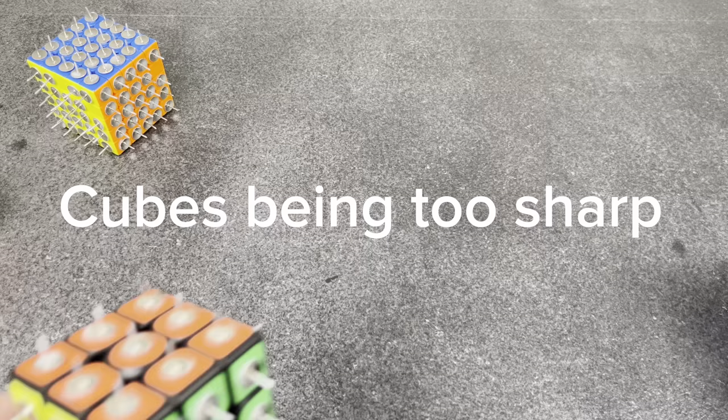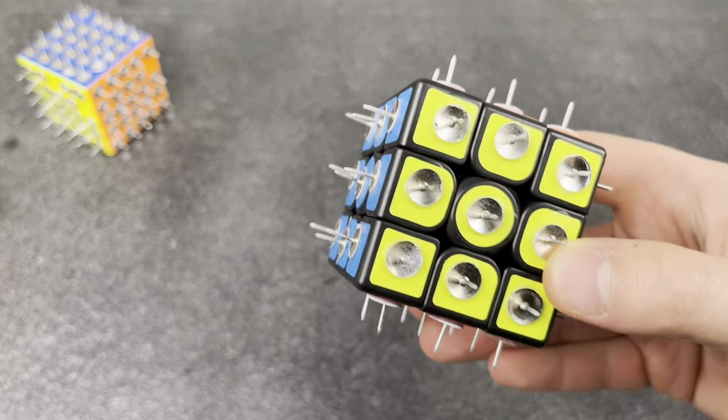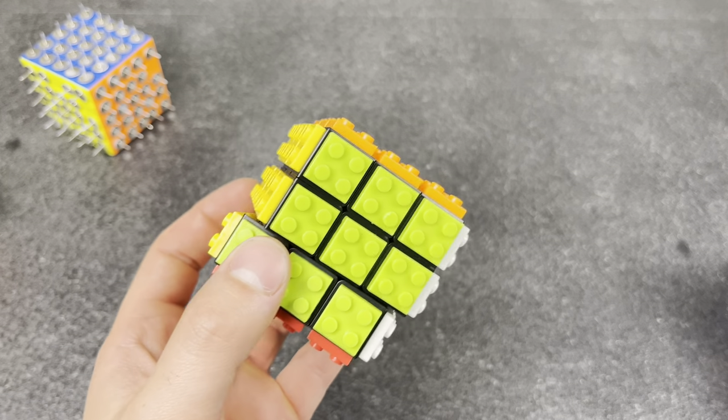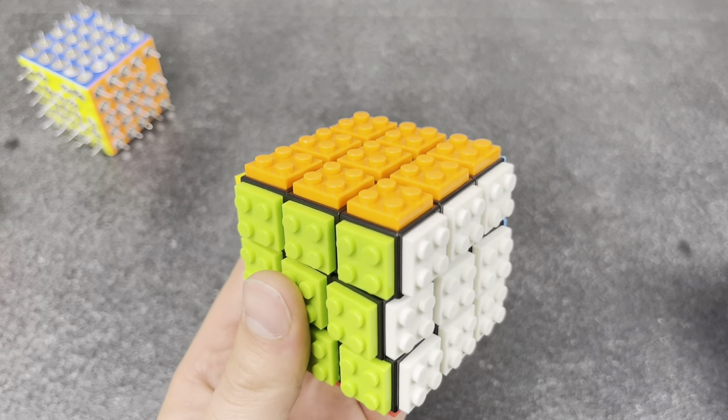Cubes being too sharp. This cube was literally way too sharp for me to even solve on, so I downgraded to this LEGO Rubik's cube — and it's even sharper. Gosh dang it.